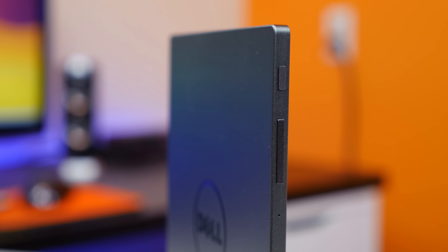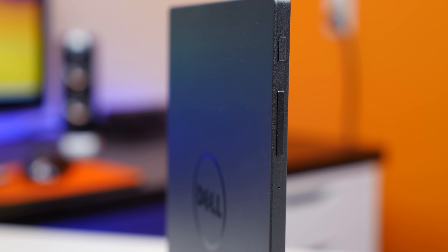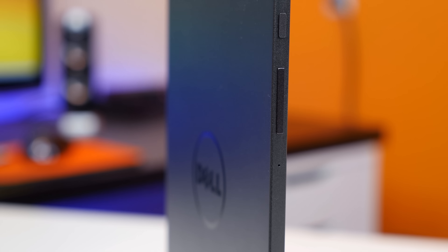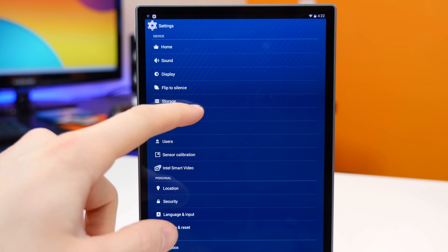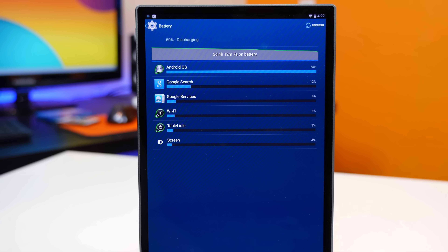The battery life of the Dell Venue 8 7000 is fantastic. Somehow Dell managed to pack a 5,900mAh battery inside, and it lasts a long time. The time on battery shown here is from moderate use and many hours of standby time, and as you can see, there's still a good amount of battery life left. The Dell Venue 8 7000 costs $400 for the Wi-Fi version.